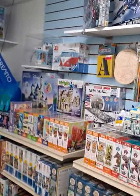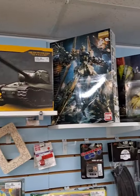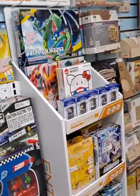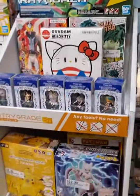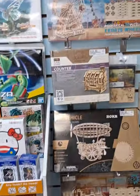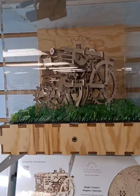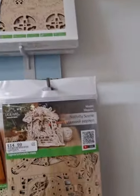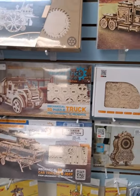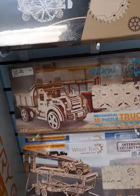Top shelf right here is just the start of some Gunpla — we have quite the variety of Gundam models, Bandai kits, all kinds of Gunpla. We also have some more Gundam stuff with Pikachu and other characters. These wooden model kits have become very popular too — everything moves as you build them. This one right here, for example, is a real working clock. Pretty cool.